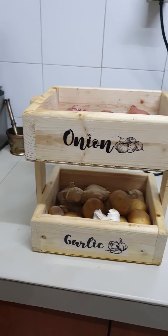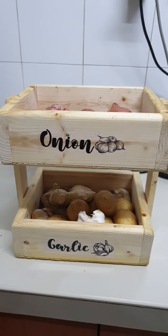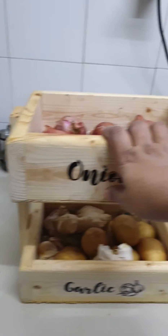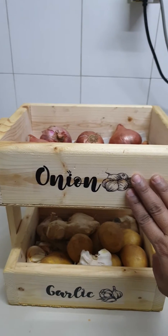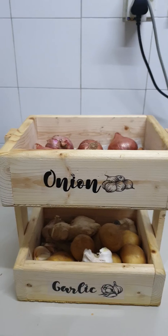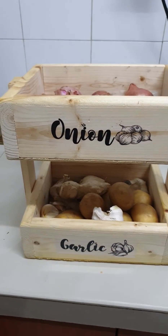You might be thinking that it's just a storage. I've been using this for a long time and you know this wood is very strong. It came already fixed up and this sticker was already stuck on it, so it's never got dirty. Every time my onions get over, I just have to take out the tissue and replace them with all my vegetables.